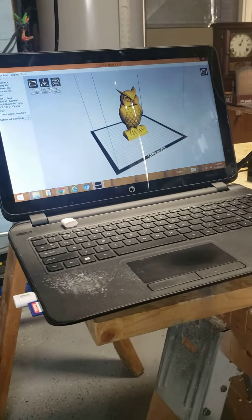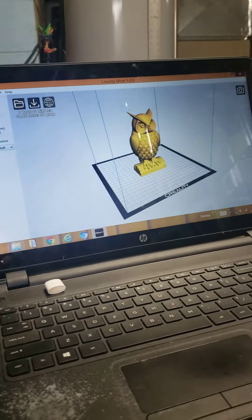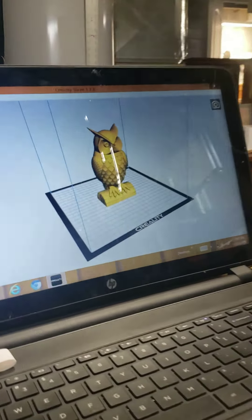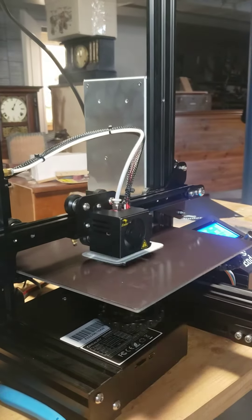I got my 3D printer up and operating. This is a software model that came with it — an owl that I picked out. I don't know how tall the owl is going to be, but the program run time is seven hours and some few minutes.